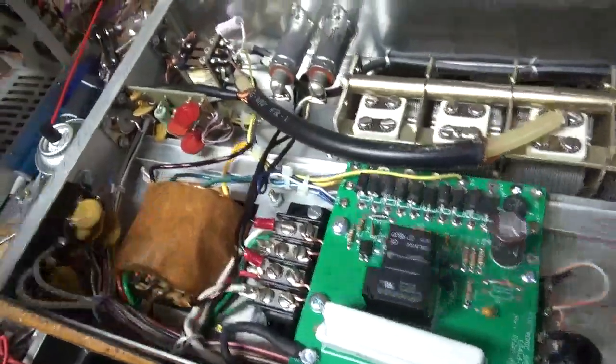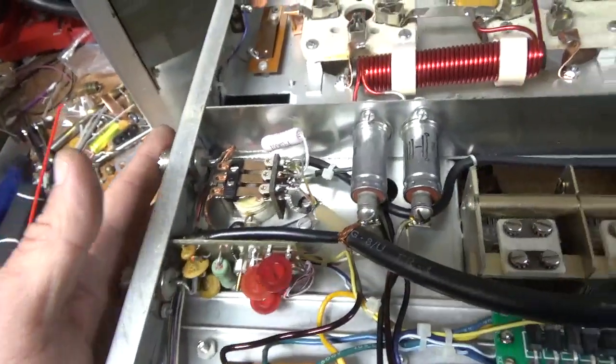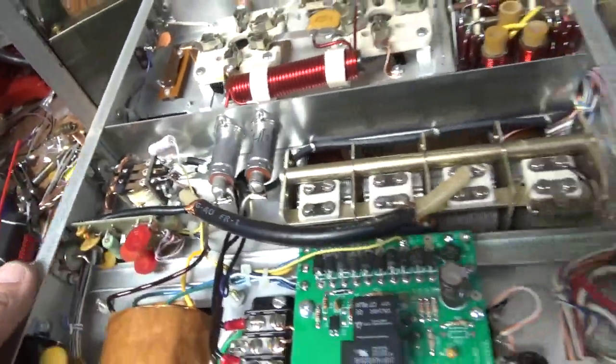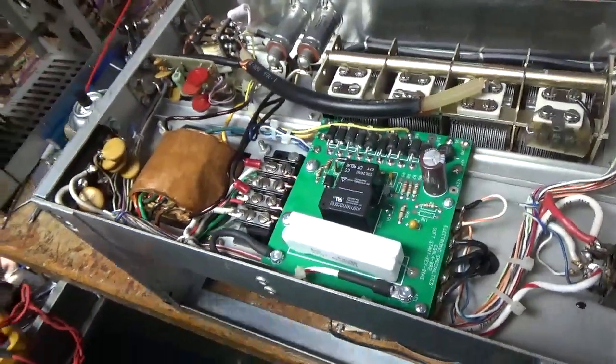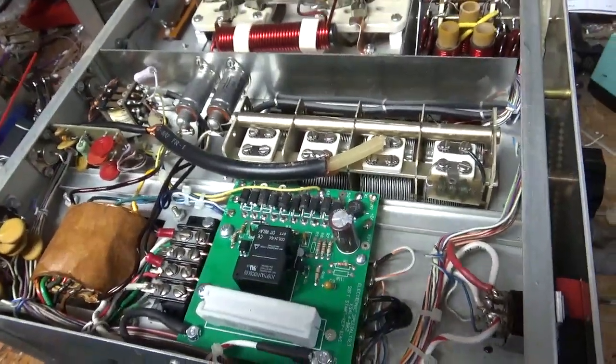That's all good. Checked the SO-239 connectors — they're good. Everything else is good. I'll put this aside and show you the power supply.